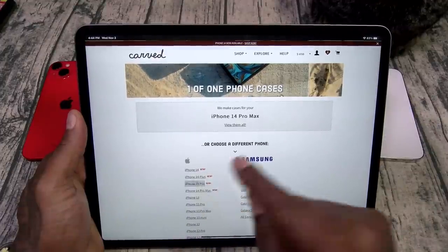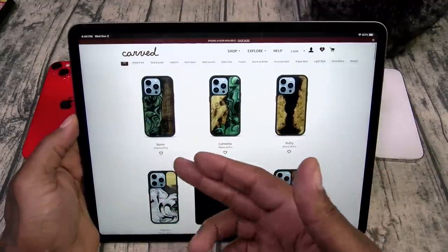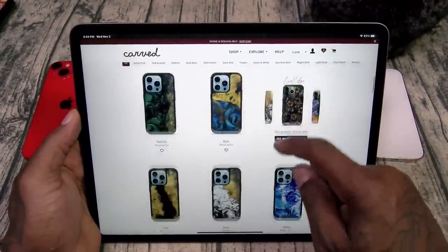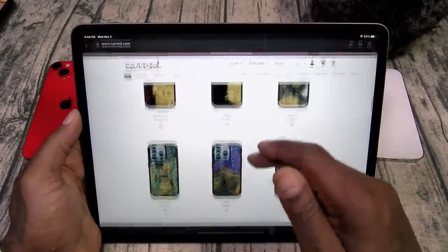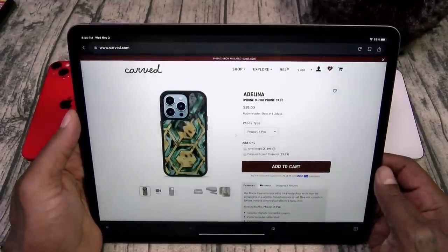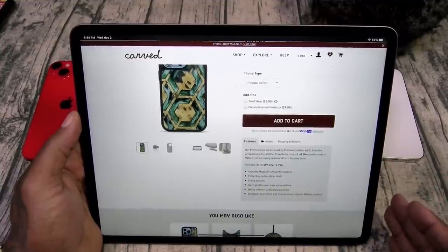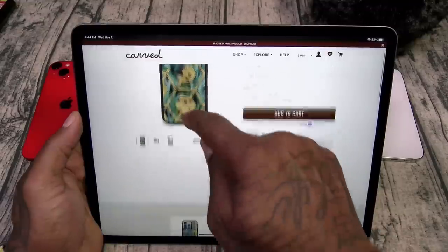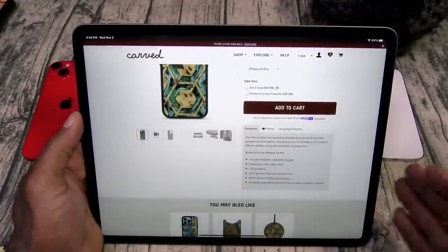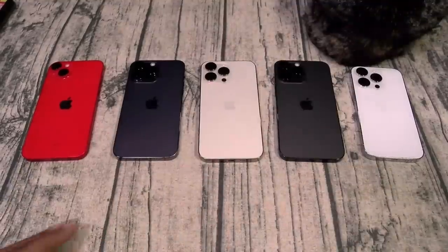Let's do the iPhone Pro. Each case has a different name — you got the Bunny, Ruthie, all these different styles. Let's click on Adelita. This one's going to be 59 bucks. Includes a MagSafe compatible magnet, protective outer rubber shell, clicky buttons. You get the exact case that's pictured. Works with wireless charging. Designed, assembled, and ships from their shops in Ecklert, Indiana — made in America.